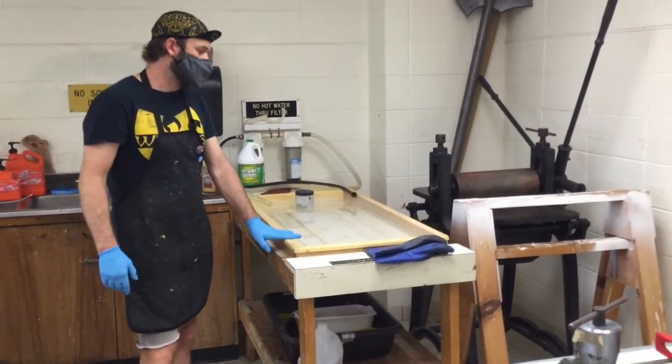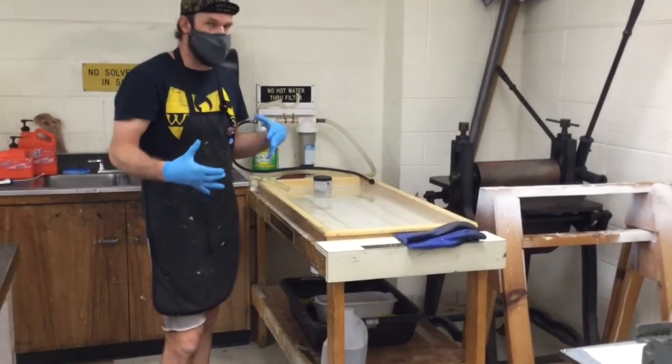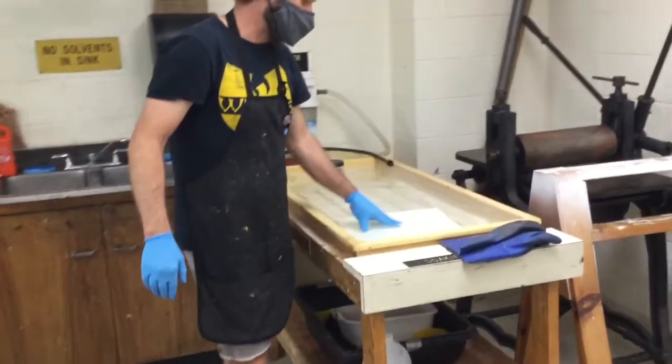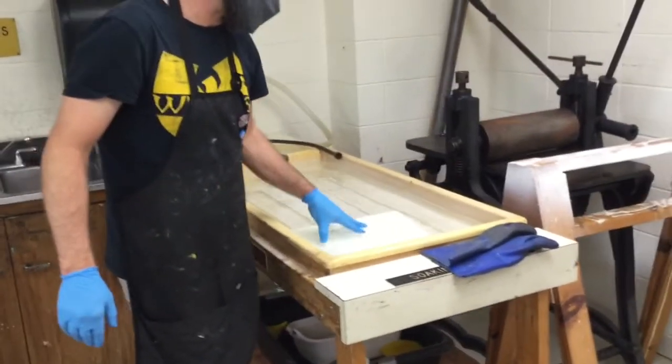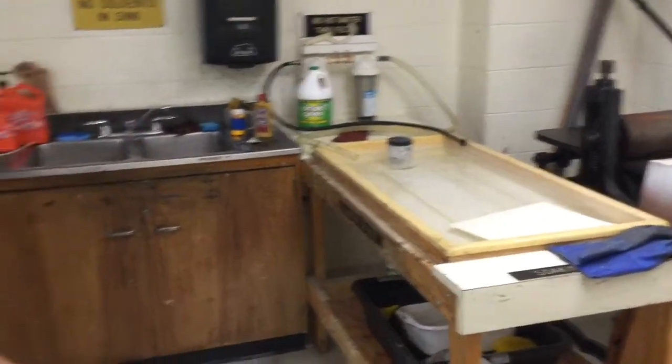I wouldn't put more than two in here at a time, just so we don't clog this up too quickly. Also, you don't want your paper to sit for too long. Just place it in the tub and push it down so that it's fully submerged, and we'll let that soak as we get our ink mixed up.